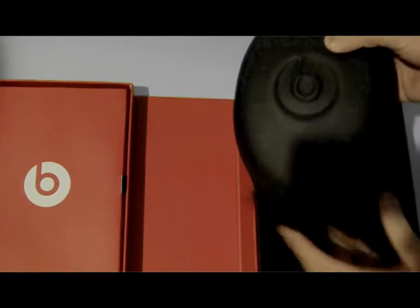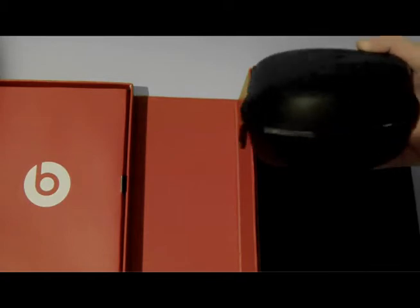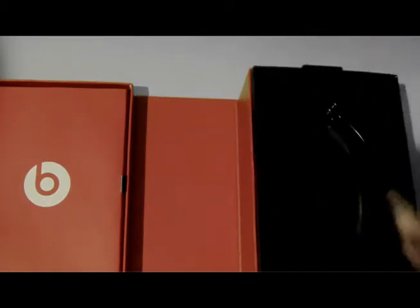Right now you have a hard shell case compared to our older Beats unboxing with the Solos. I'm not a fan of the case on that one, but the hard shell is a lot better compared to the other one.